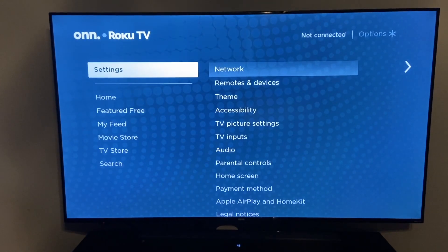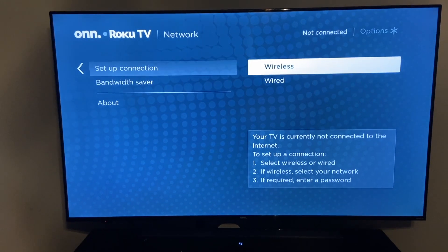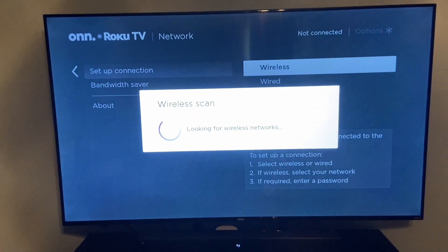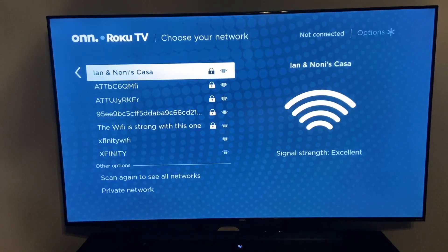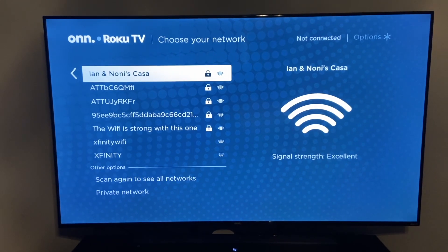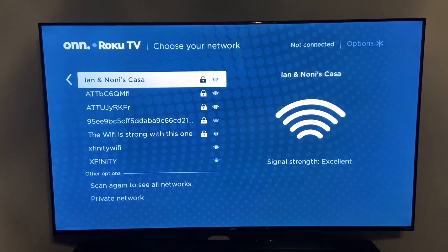Go to settings, go to network, and then go to setup connection. You have two choices: wireless or wired. If you choose wireless, it's going to scan for your wireless networks. Then go ahead and re-add your password and connect to your Wi-Fi again, and hopefully that will resolve the issue you were having with your wireless connection.